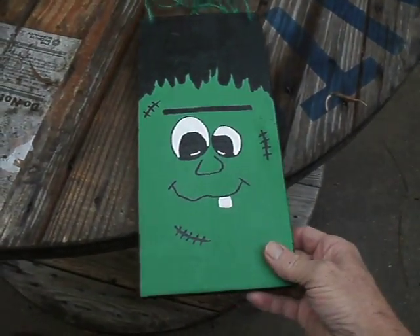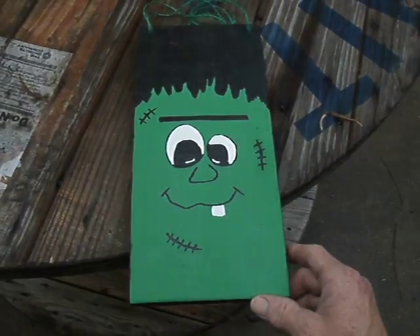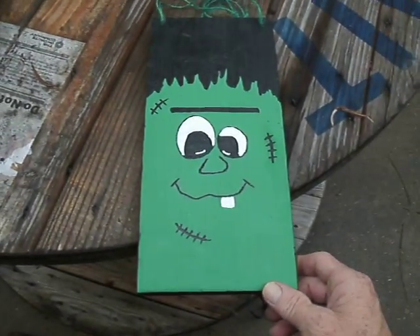I cut some more wood. I cut this one the same as the other one. It's 12 inches by 6 inches wide.